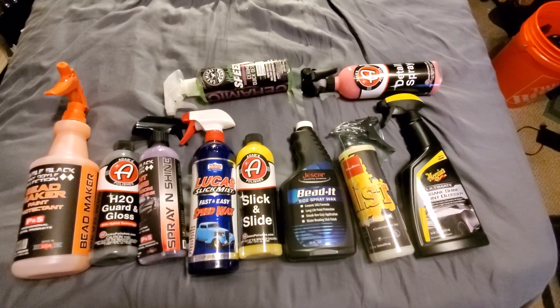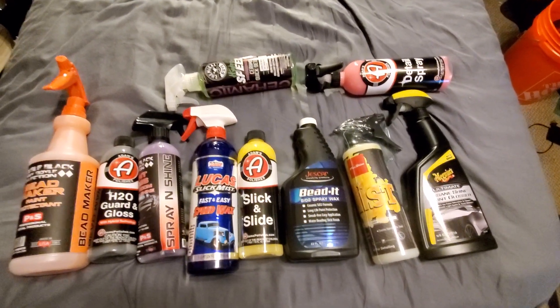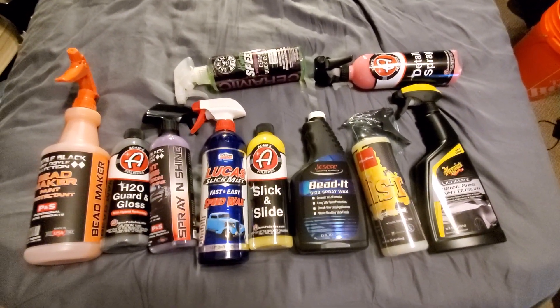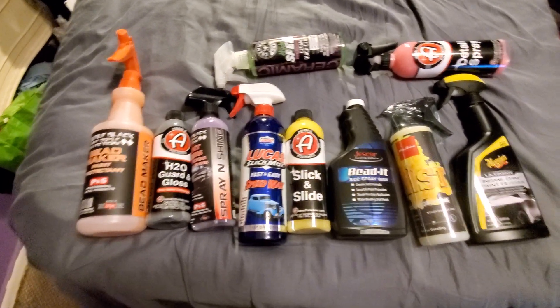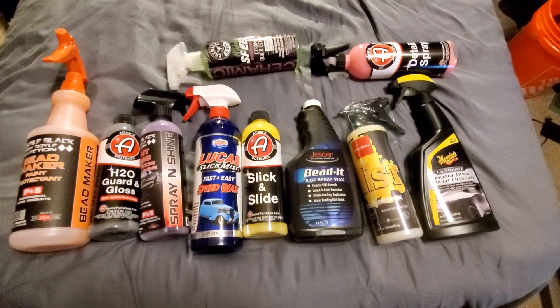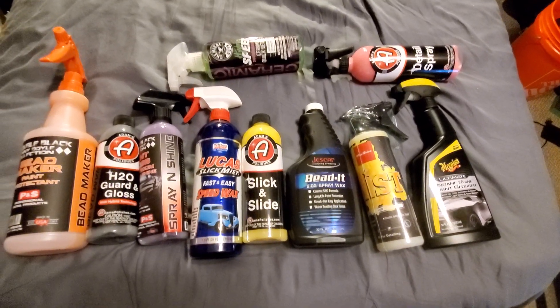I am a firm believer in having the entire line — whether it be Meguiar's, Chemical Guys, Jeskar, Adams, whatever. I like keeping it all in the family.